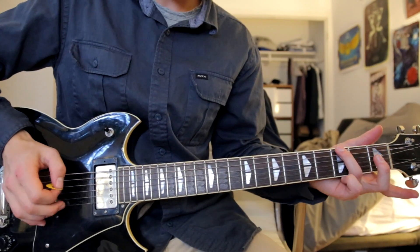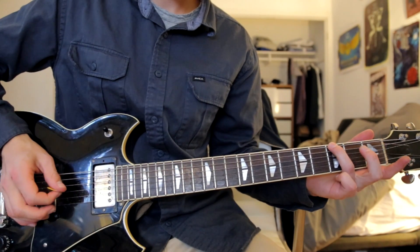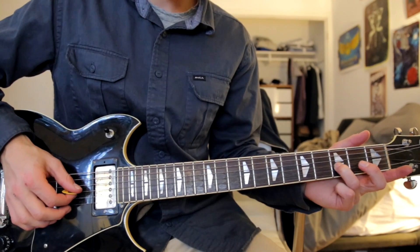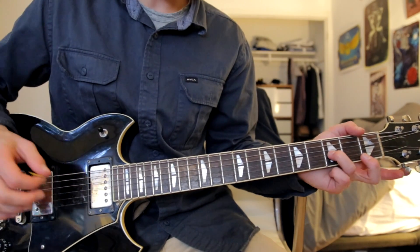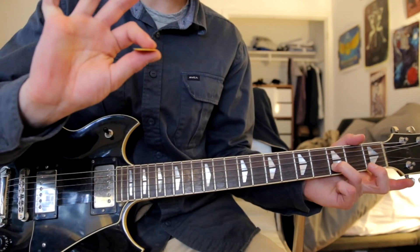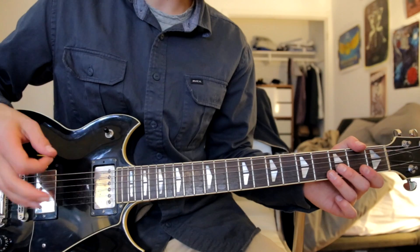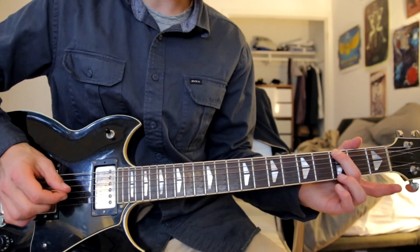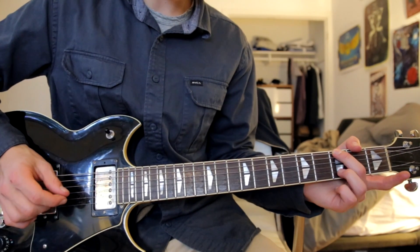The song starts out on the third fret low E string and you hit that once. Then with your second finger place it on the third fret G string and hit it once, and then do a little pull-off. A pull-off is where you pull down on the string — you pick it and pull down without the pick and then let go, so it rings. It's sort of like picking it but without the pick so it sounds slightly different. Again, second finger on the third fret low E string and then your third finger on the third fret G string.